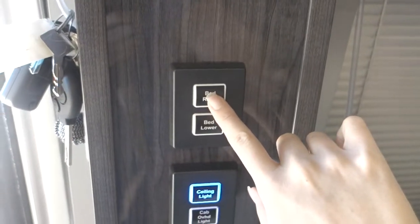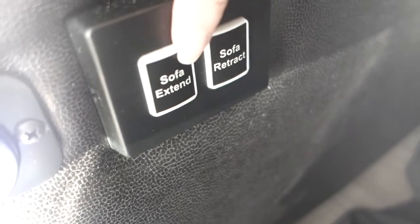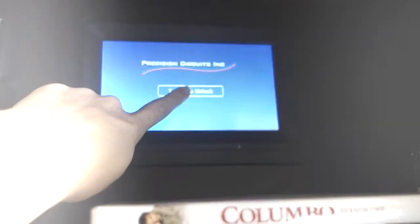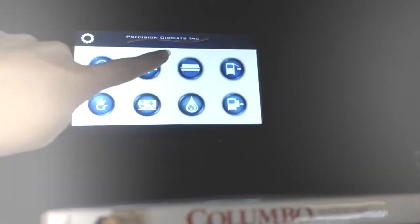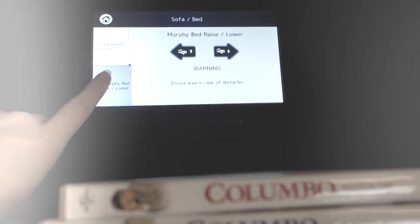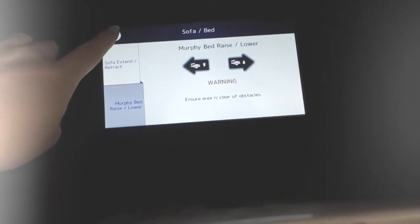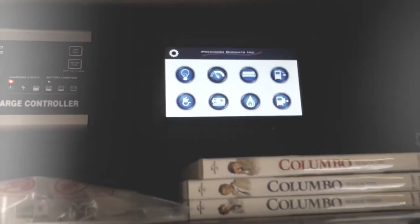These are my bed raise and bed lower buttons. And then if I want to extend the bed, I have these buttons to extend. I can also use this control panel to do the same thing — this controls the sofa where I can extend or retract, and this controls the bed where I can lower it or raise it. So there are a couple of different places I can go to do that.